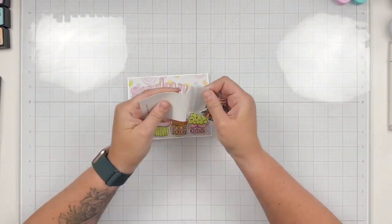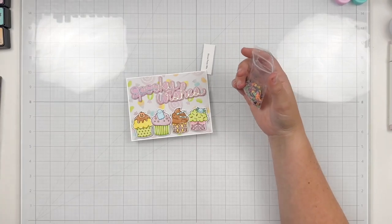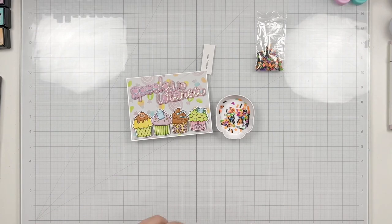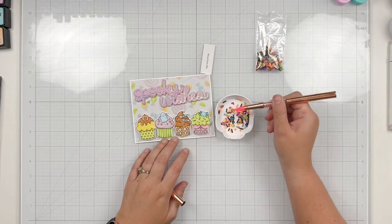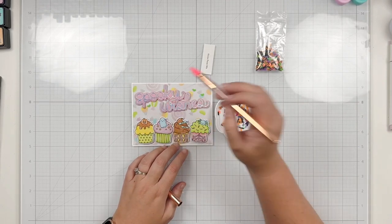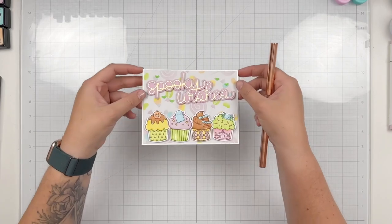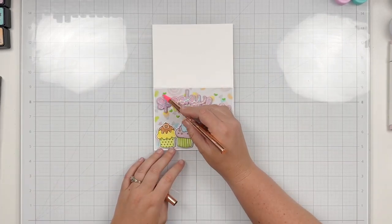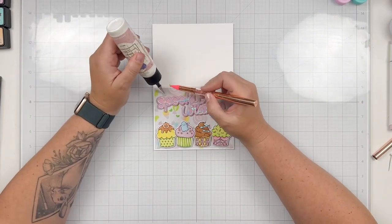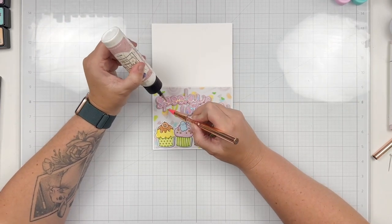For some final touches, I'm grabbing one of the new clay confetti mixes — this is the Hocus Pocus mix. I really love the green bats in this collection and thought they would match well with the greens on this card. I'm using a jewel picker to place them around my sentiment, then putting the rest back in the baggie for storage. I like to trim the name of the confetti mix and put it inside the bag so I remember what each embellishment pack is called. Then I use the jewel picker and liquid adhesive to glue down all of my little green bats.